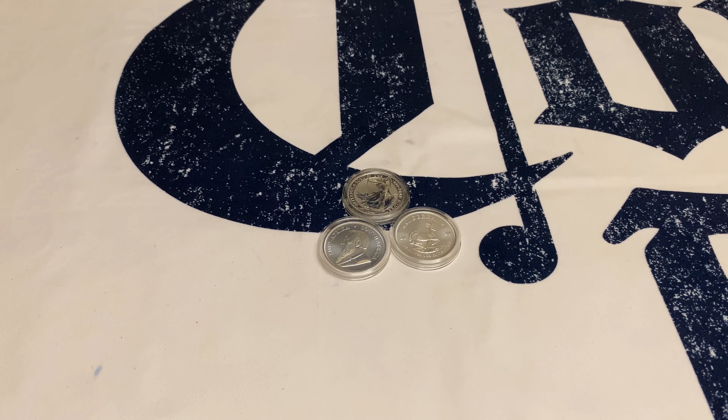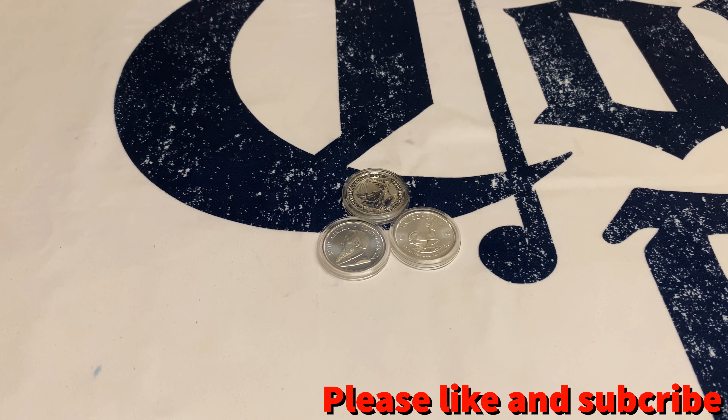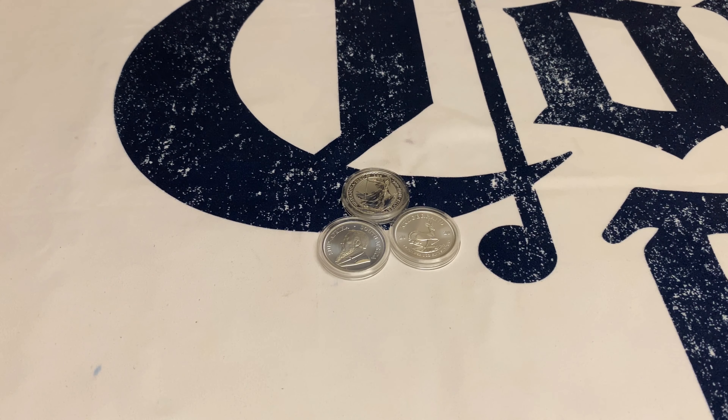Today's video is just about this unboxing, and the review is coming up. I'd like to say thanks to all the subscribers and viewers — we really appreciate the comments, thank you so much. Don't forget to like and subscribe and press that notification bell button.